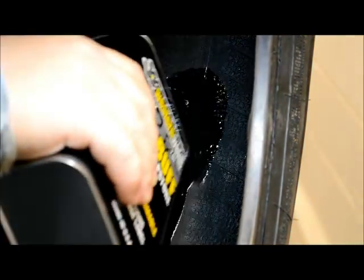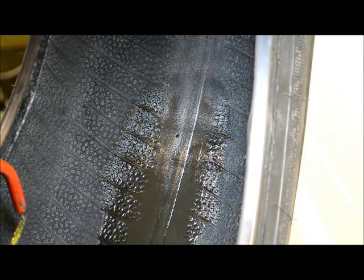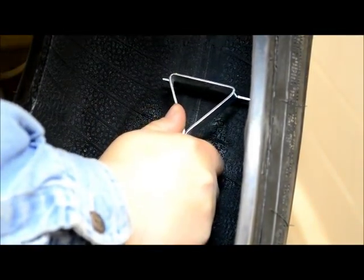Apply Western Weld BU32 pre-buff solution to the injury area and aggressively scrape the area to remove dirt, mold lubricants, and sealants from the inner liner. This allows for better adhesion and prevents the buffing tools from gumming up.